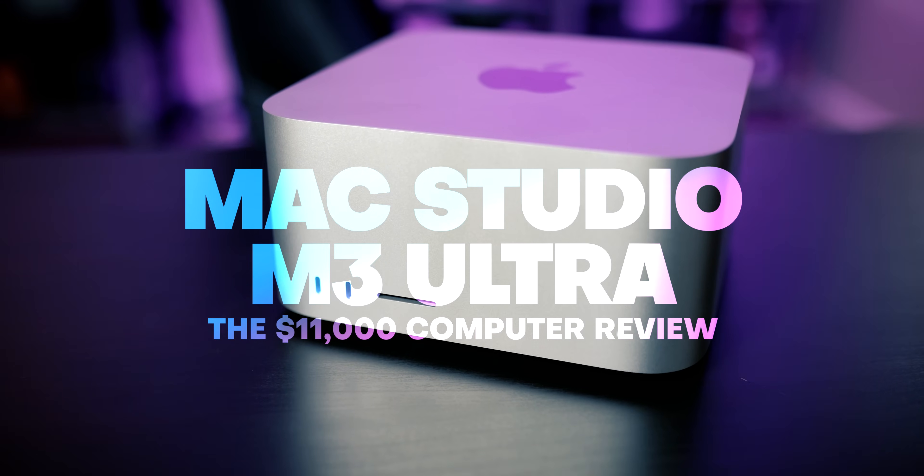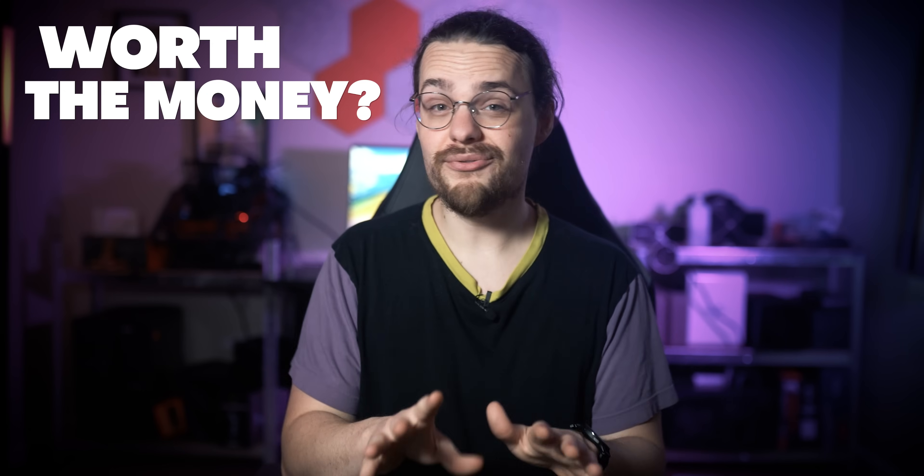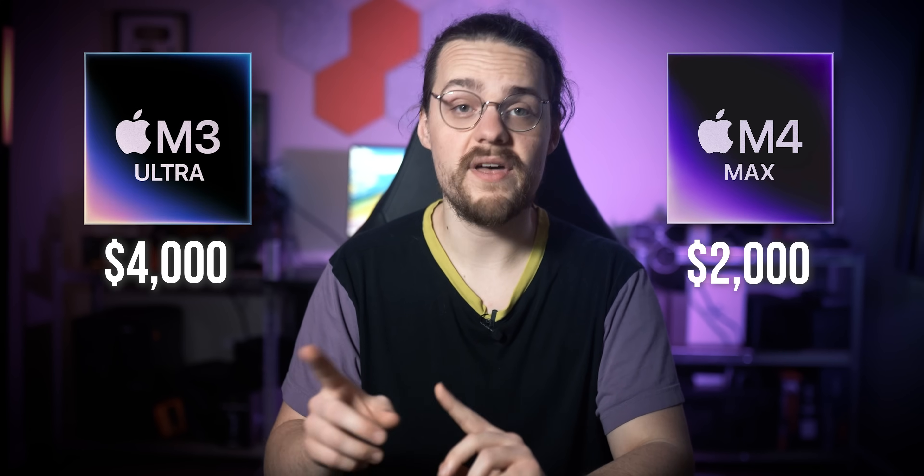Let's get the price out of the way, because yes, the Mac Studio is very expensive — really expensive. Apple offers up two flavors of the Mac Studio right now. You can get it either with an M4 Max, which has configurations starting at $2,000, or the M3 Ultra, which starts at $4,000.